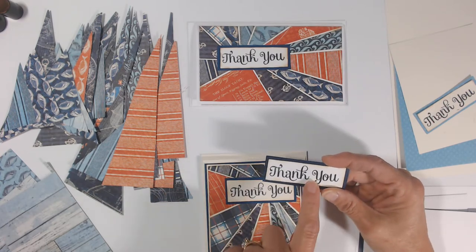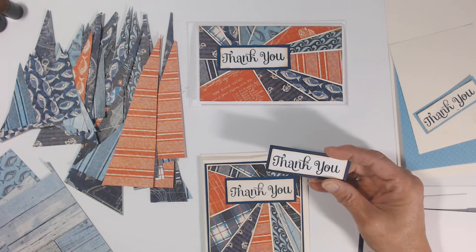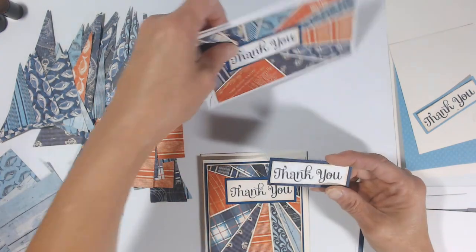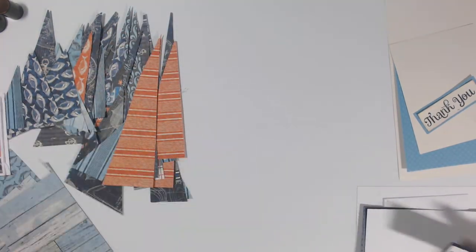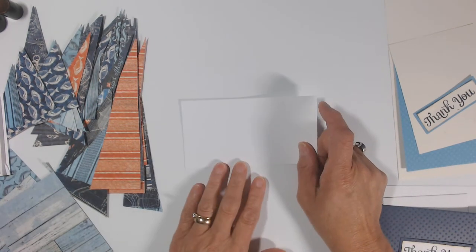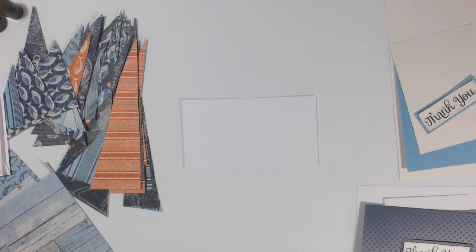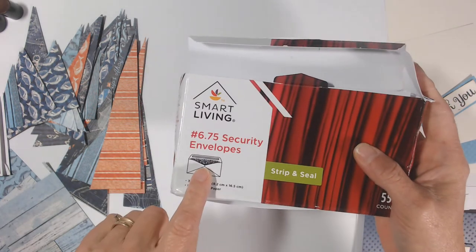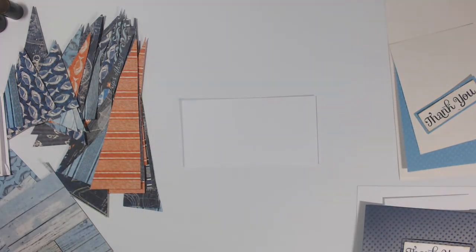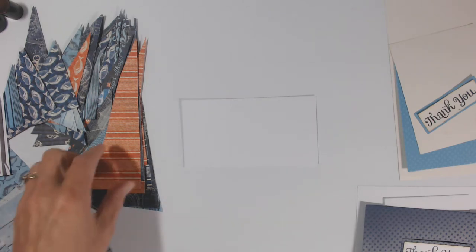I've already stamped a basic image, mounted it onto matching color cardstock, and added an accent color to the background so it's ready to add to the card. We're starting with the mini slimline mat, which is six inches by three-and-three-quarter inches — the one that fits into a standard number six stationary envelope, which you can purchase at any grocery store. All measurements will be in the description.